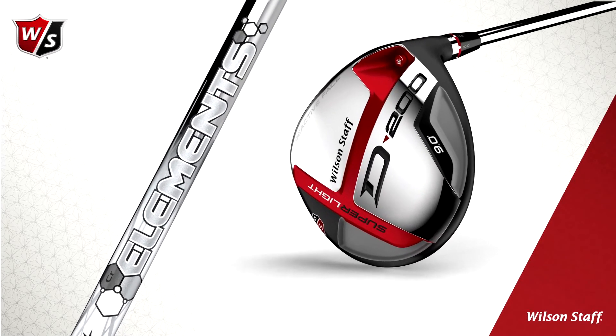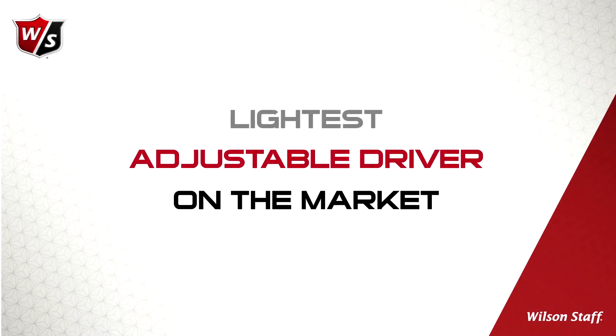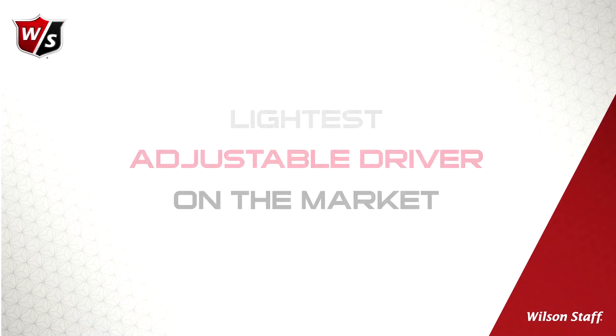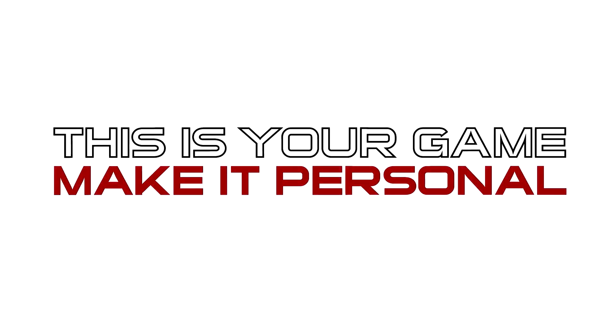Head technology combined with the new tour-proven UST Mamiya Elements chrome lightweight shafts makes the all-new Wilson Staff D200 the lightest adjustable driver on the market, giving you even greater results with the same effort. Wilson Staff D200 driver — this is your game. Make it personal.